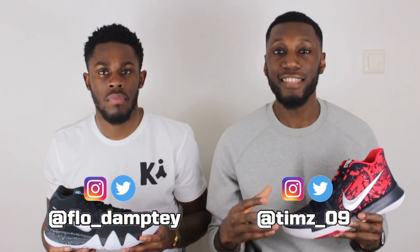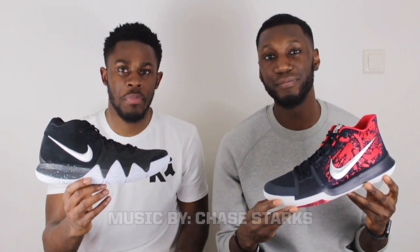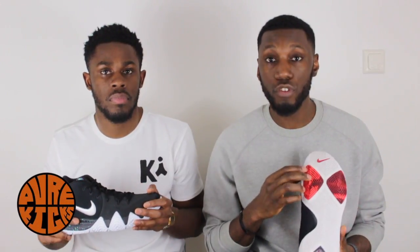What's up YouTube, this is Pure Kicks back with another comparison video. Today we're going old school versus new school. All we're gonna do is compare each aspect of both the Kyrie 3 and the Kyrie 4 and let you guys know what we think. The Kyrie 4 is an upgrade from the Kyrie 3, so let's get straight into it, starting with traction.